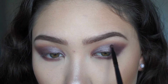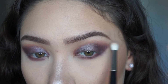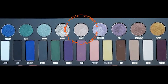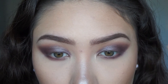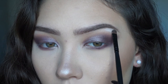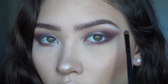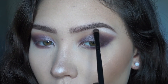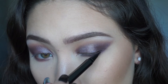Next I'm going to take glitz with the small shader brush and apply it to my inner corners. Now I'm going to take the shades glitz and bone and apply them to my brow bone — glitz seemed a little too dark and bone was a little too light to use by itself, so I mix them together. We're blending because the two shades don't mix together very well, to make it look more seamless.